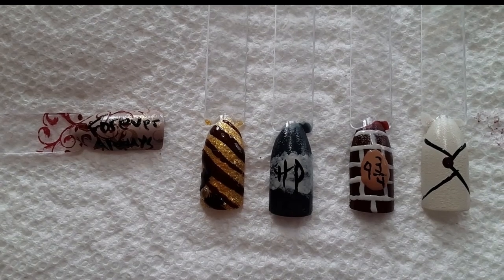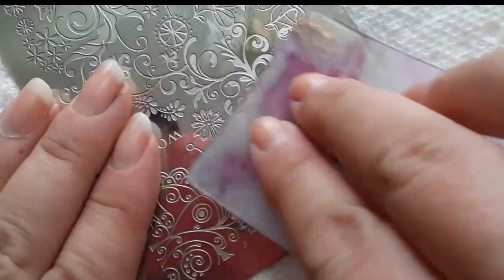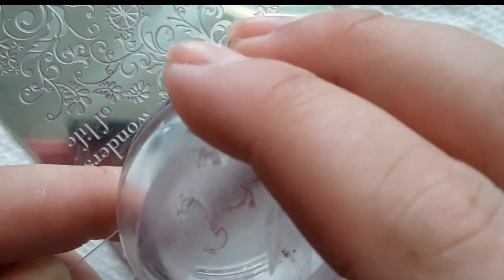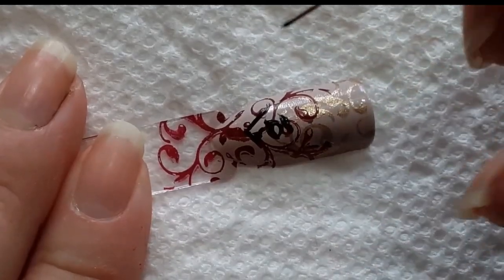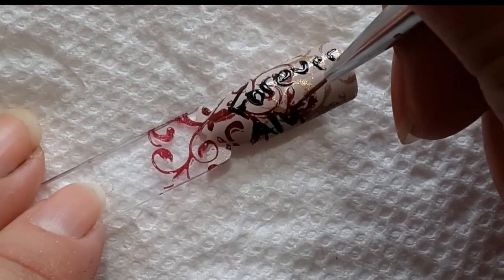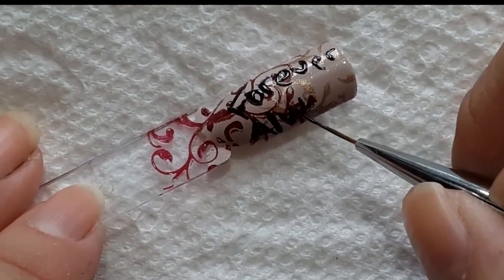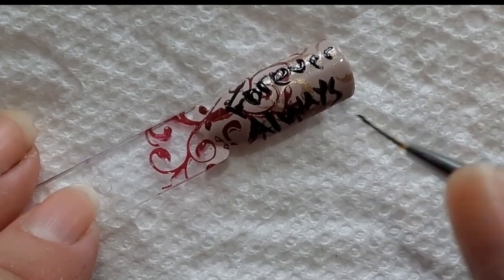The first nail is going to be the Forever Always nail and I'm going to start off by stamping a swirl image in both metallic gold as well as a plain deep red, and then taking a black polish and writing the words 'Forever Always' that Snape says at the end of the movie. I actually have a necklace with this saying on it and it is one of my favorite necklaces. If you struggle with free handing like I do, definitely try out free handing with black acrylic paint because it is so much easier. But if you do use acrylic paint for nails, make sure you seal it in with a top coat.